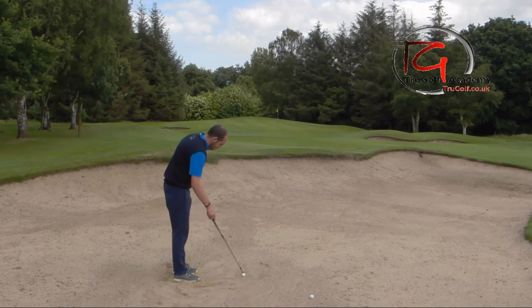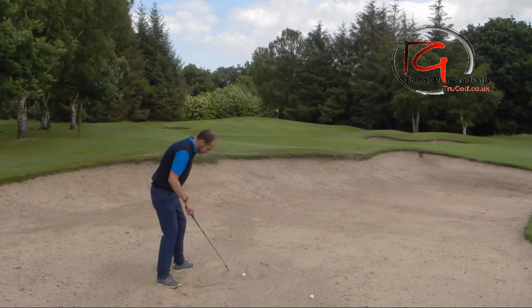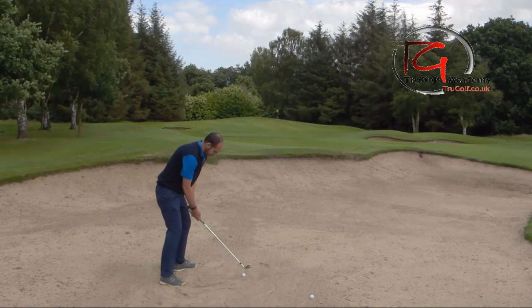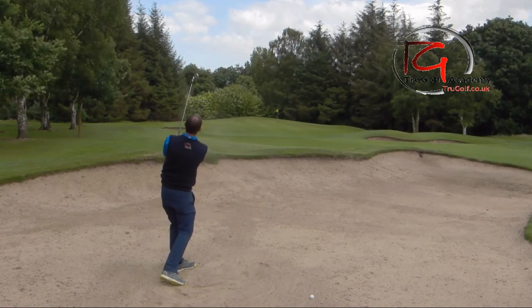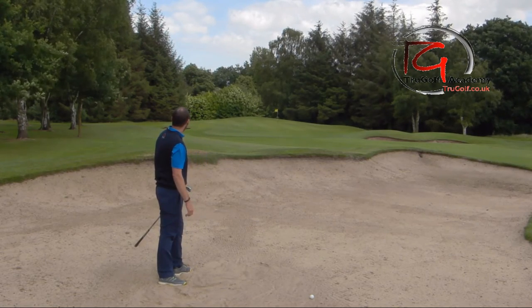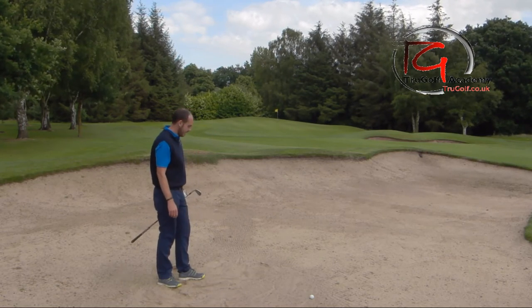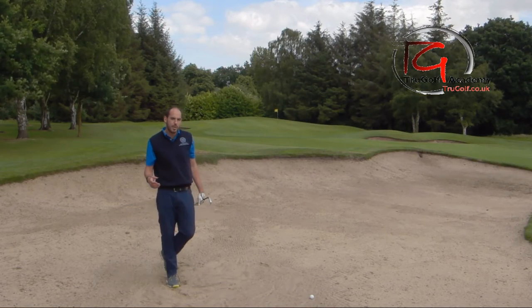Ball near my left heel, weight forwards, handle more level, and try to hit around two inches. That felt a little better. That one landed just on the front edge of the green - a little bit longer than I was looking for actually, but the beauty of this was I probably only hit an inch and a half there rather than two inches.